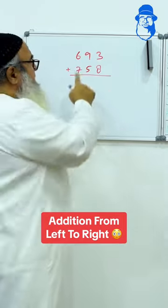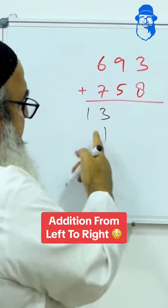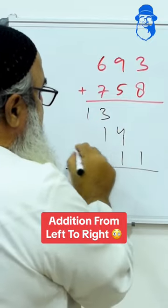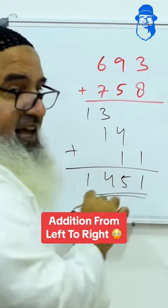6 plus 7 is very easy — 6 plus 7 is 13. Then 9 plus 5 is 14; just leave one place and write 14. 3 plus 8 is 11; leave one place again and write it. Just add now 1, 4, 5, 1. It's that easy.